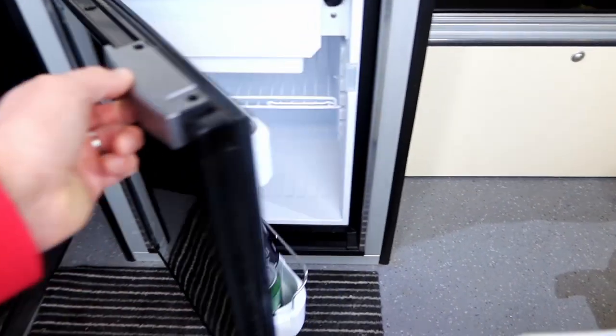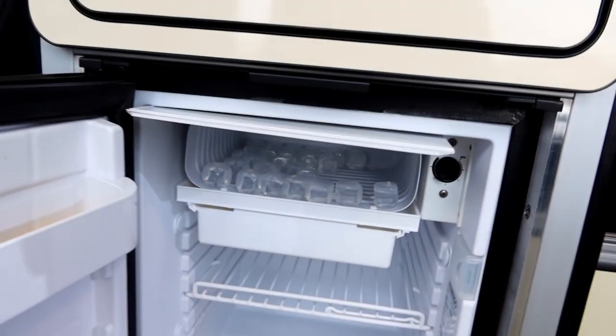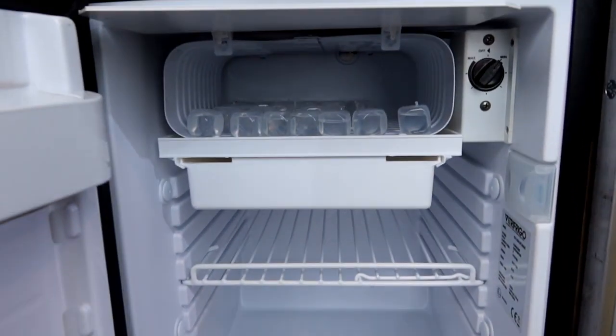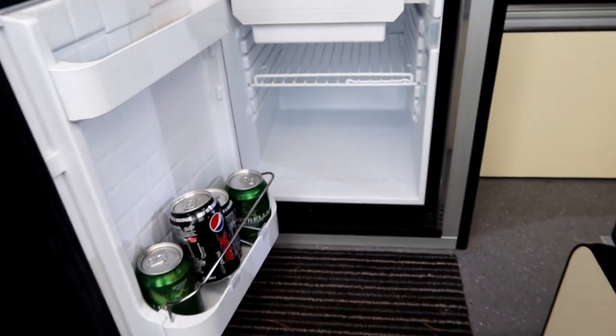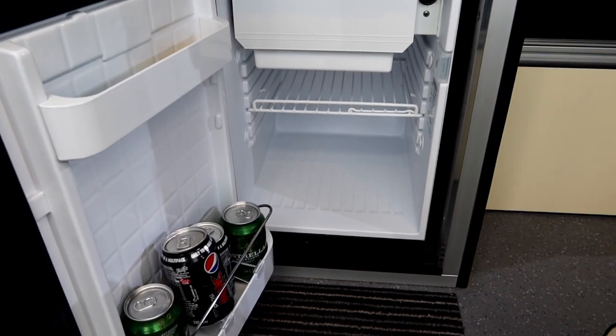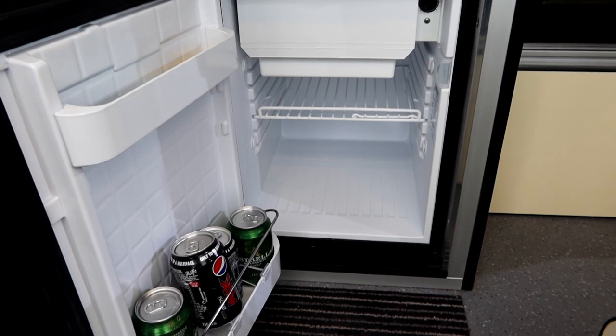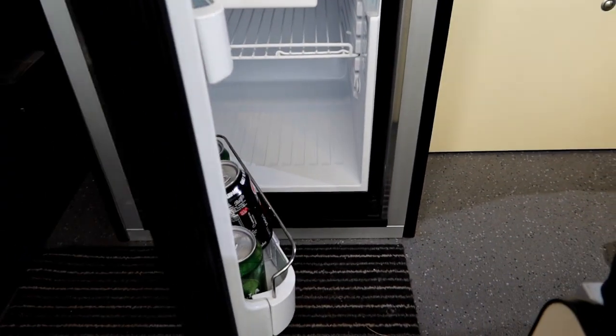We've got the Vitra Frigo 51 litre compressor fridge — really great, you can get plenty of beer in there. It's got an actual ice box in the top for plastic ice cube blocks, great for putting in your drinks. At 51 litres it's very efficient — I had it running for about eight to ten weeks in the summer and we never ran out of power at all with the solar.